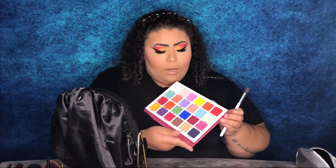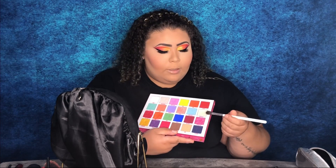Now I'm going to apply my highlighter. To apply it, I'm going to use the JH30 brush and go back into the Jawbreaker palette. I'm going to use the shade Jawbreaker — I love this color on my skin tone as a highlight. It's just so pretty.